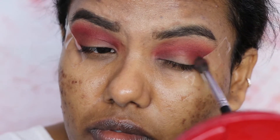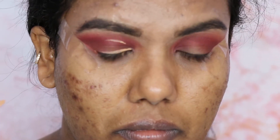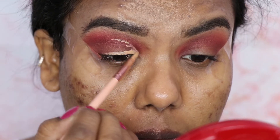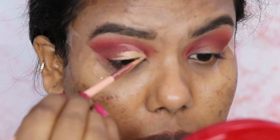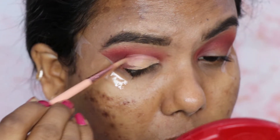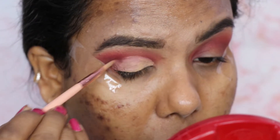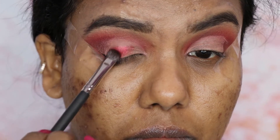Next I'm going to do a cut crease. For the cut crease I'm going to use a stain concealer. Then I'm going to apply a red shimmery shade which is a very bright red, using some fixing spray to wet the shadow so that it keeps a very pop of color. I'm going to use this red shimmery shade with a flat brush and apply it wherever I have done the cut crease.